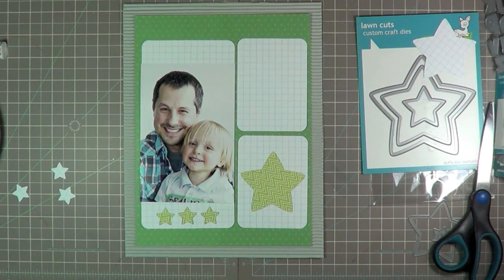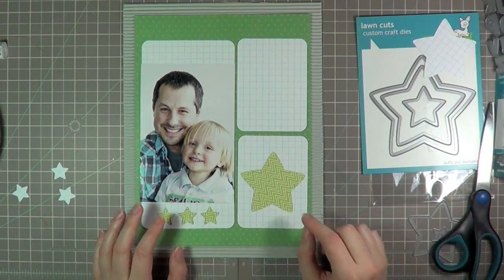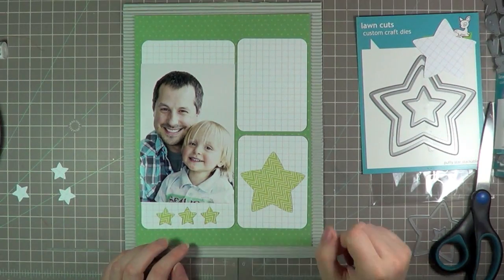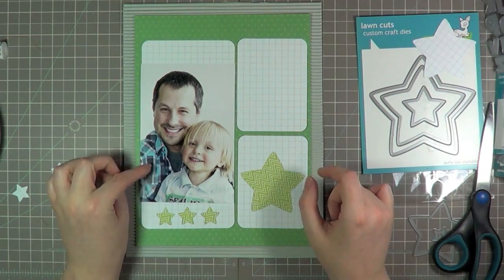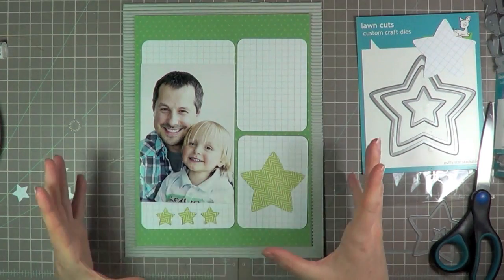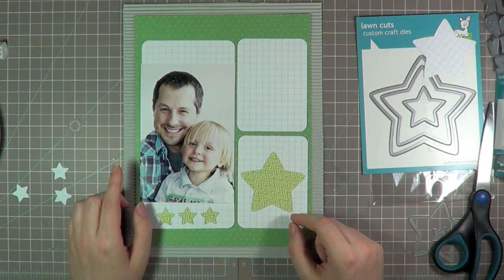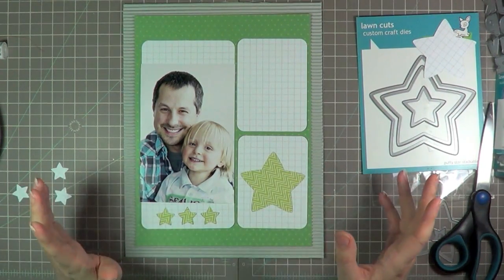As I said earlier, I thought I might fill these little stars with brads or maybe some buttons. So I'm going to dig through my stash and see what kind of brads and buttons I have that might be good colours. I was thinking of pulling out the blue in the shirt — I don't want to keep it all green. So I thought I'd pull out the blue from my husband's shirt and maybe get some blue buttons or something going on here, just for a little bit of contrast.